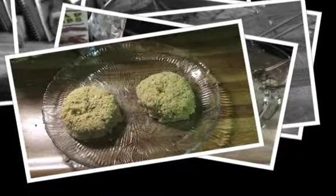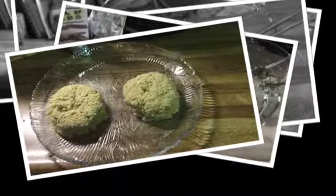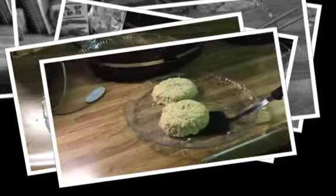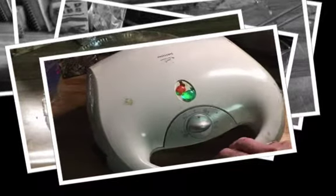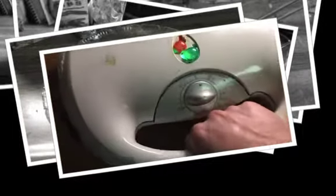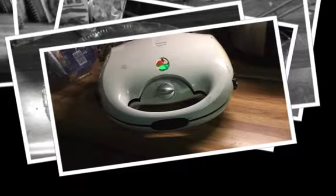Here are my two little patties, all covered with the panko breadcrumbs. I'm going to cover them with some plastic wrap and let them sit in the refrigerator for a little bit before I cook them. Now it's time to cook — here are the two patties, the grill is plugged in and heating up, and I've sprayed it with some cooking spray. I'll go ahead and put them on — one and two — then close it down and cook away. I'll check back when the outside gets crusty.